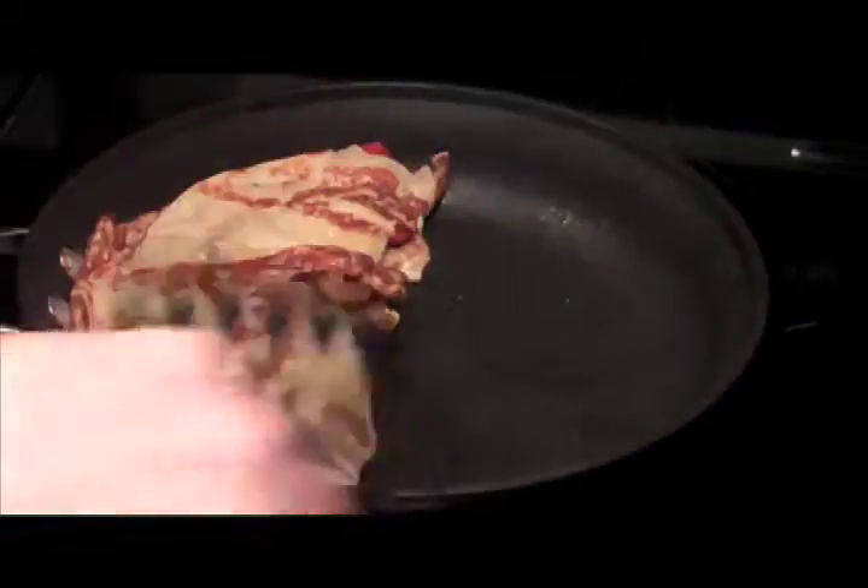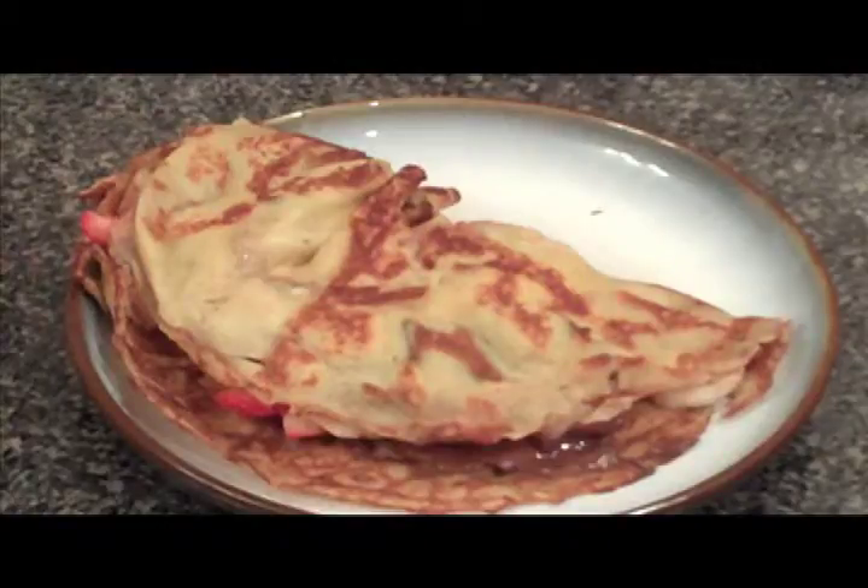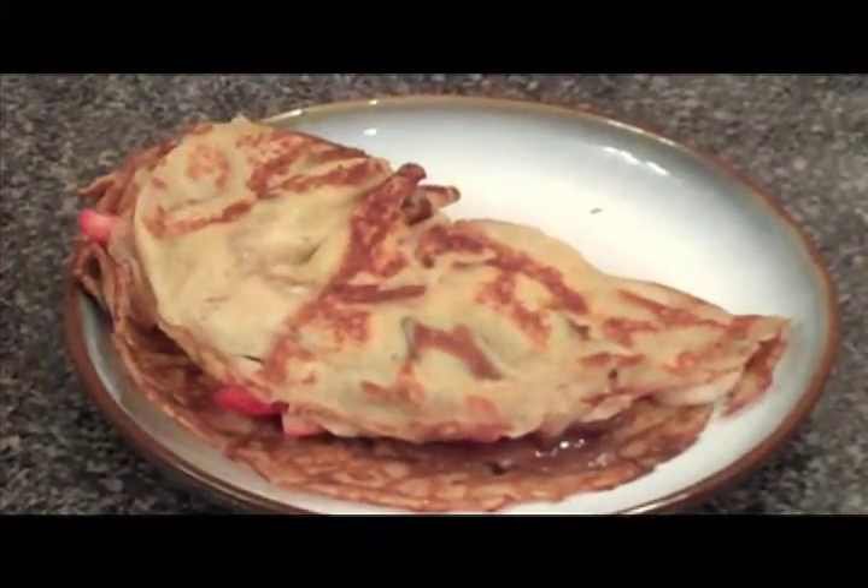The whole process takes roughly seven minutes. This recipe makes two good-sized crepes, which are best enjoyed with a tall glass of milk any time of day. And there you go. Enjoy!